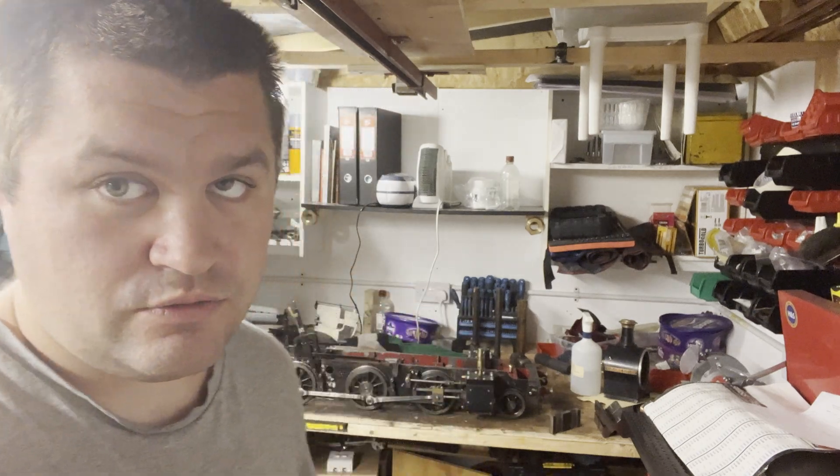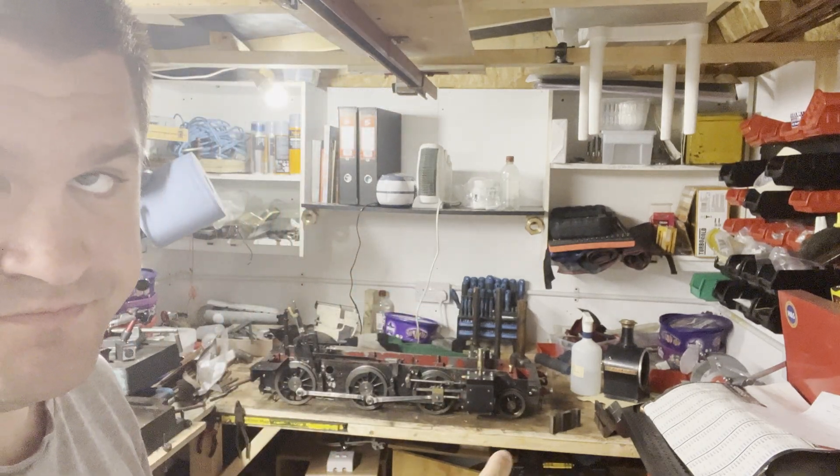Bantam's boiler failed somewhere in the combustion chamber. Bantam is back under the bench - not forever - certainly until she's running again and we've had a look and sorted out the B1.